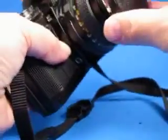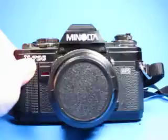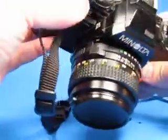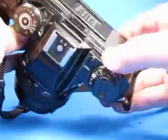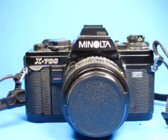It comes with a simple cap — unbranded, just fits on there. So this is a reasonably good example of the X700. There's a little bit of wear and some dirt in the corners that you could meticulously clean up if you wanted. Nice example of the X700.